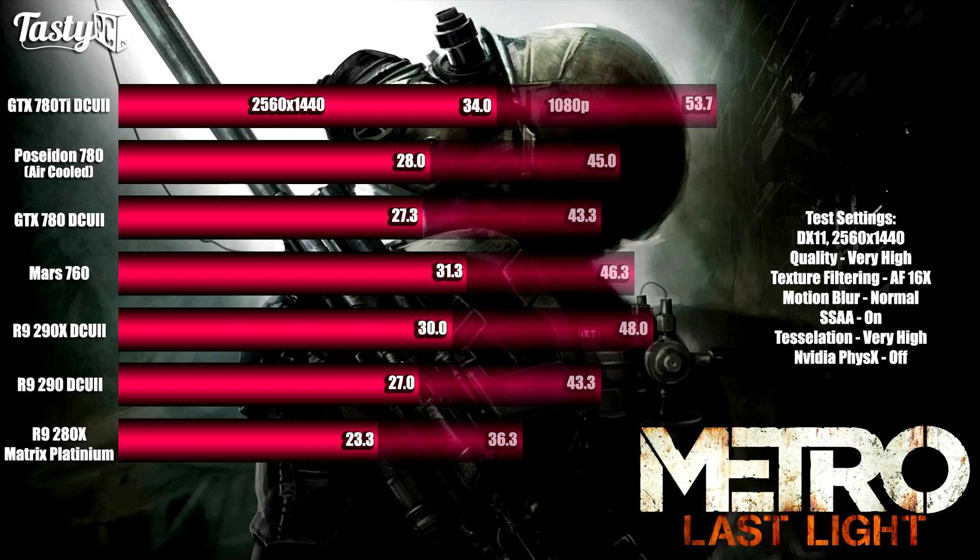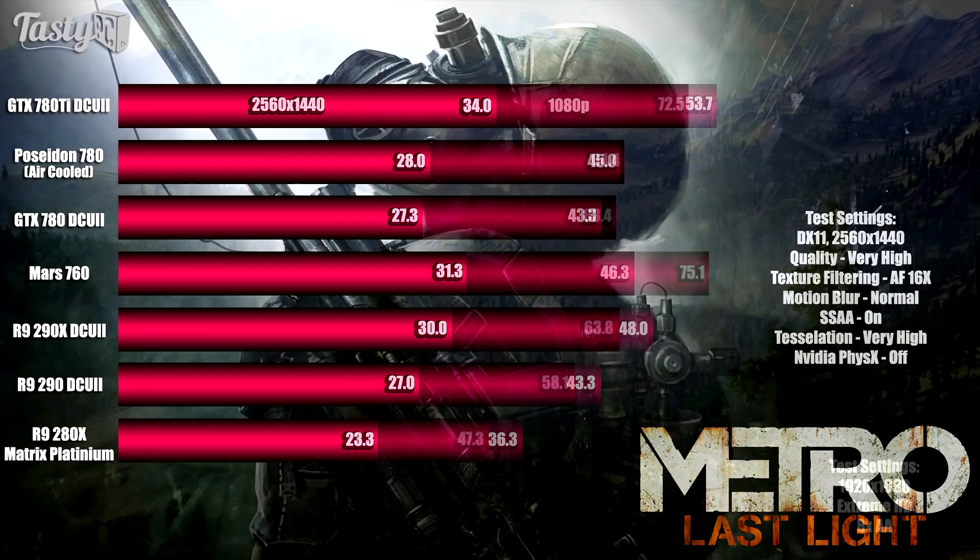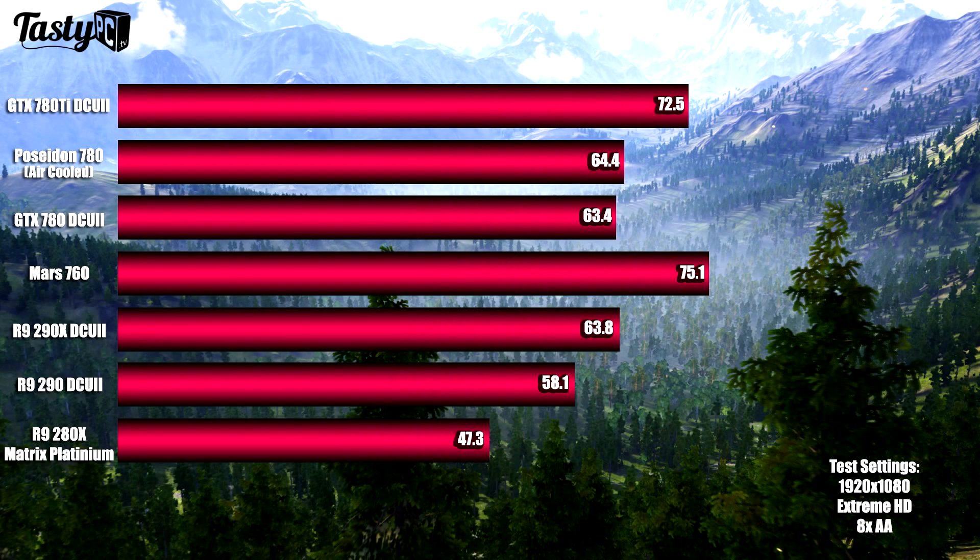I then ran Metro Last Light at 2560x1440, and again all the cards stayed in line except for the Mars 760. At 1080p it got third place, beaten by the R9 290X, but at 1440p it moved up to second place. The Mars 760 was the card least affected by the increase in resolution — my guess is that Metro Last Light's SLI scaling is better at higher resolutions.